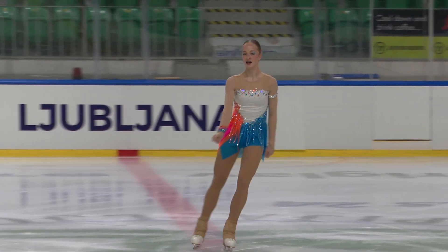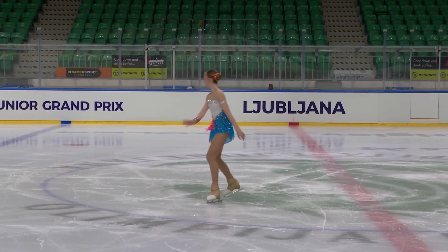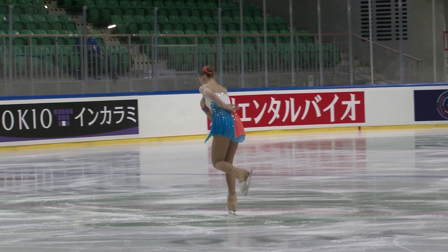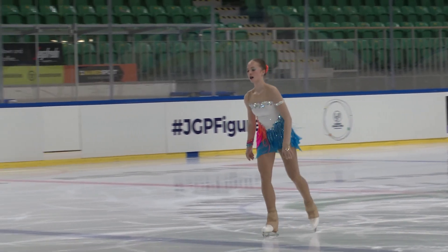Well, a pretty good performance for Emilia. She landed the triple flip — I think it's probably a little bit under-rotated. The approach is a little slower, a little scratchy in order to spin the rotation to get around.